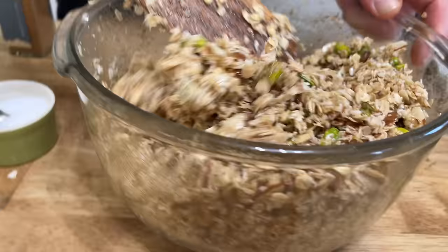Not to boast, but these actually look better than the muffins in the King Arthur picture did. And boy, they smell just awesome.